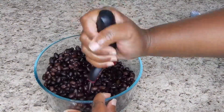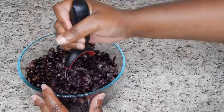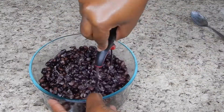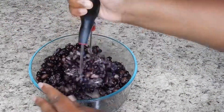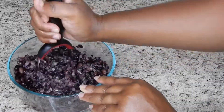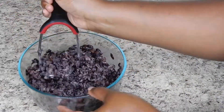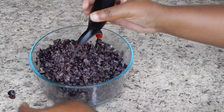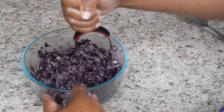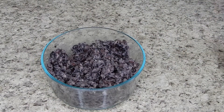Here I have two cans of black beans, rinsed and drained. I'm just going to mash them up until they are to my liking. I did keep some of the beans whole just because I wanted to be able to see what I was eating — so about 50/50: 50% mashed and then the rest of them can be whole or sort of mashed. Mash that until it's the consistency that you want, and then start adding in all the rest of your ingredients.